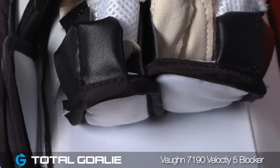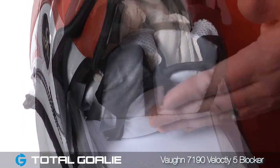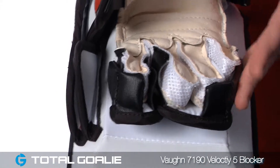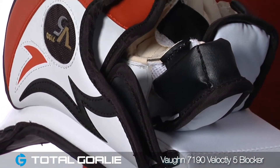The finger protection on the 7190 consists of some foam padding here that covers the back of the fingers. You've also got some foam sidewalls that cover the side of the outside of your hand, as well as some really good protection around the forefinger.